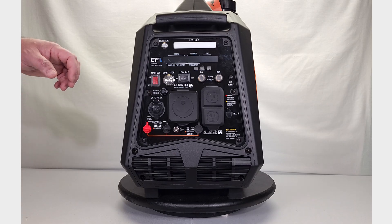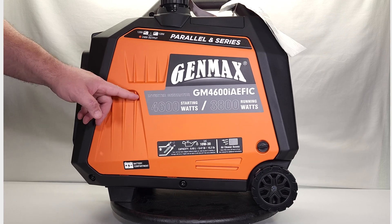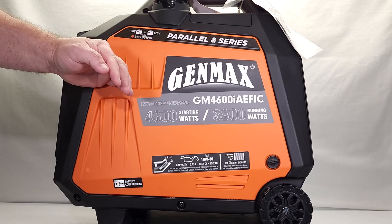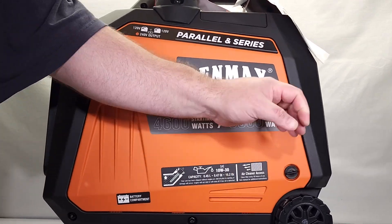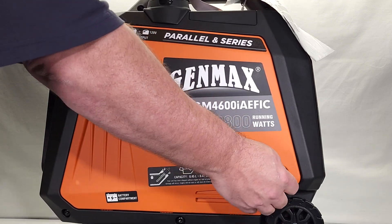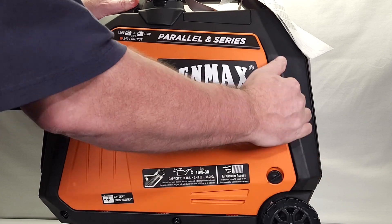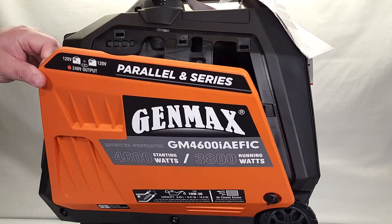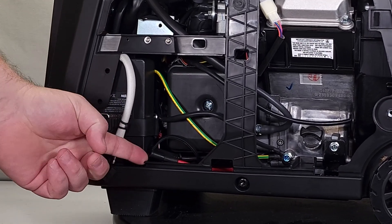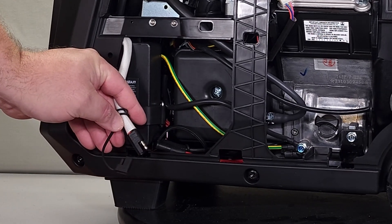We've got it up on the table — let's take a closer look. You no longer need any sockets or wrenches to get the sides off. You just unthread the wing nut with your fingers and then unsnap the sides. It's a captured screw, so you can unscrew it all the way and it won't fall out. Then just get your fingers in there, unsnap it, and pull it right off. On this side down here is where you connect your battery — you've got two connections, just take the caps off, plug them together, and your starting battery is connected.